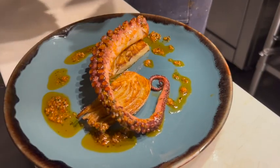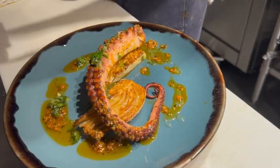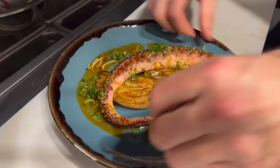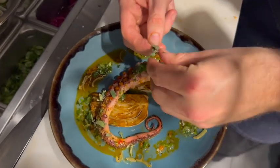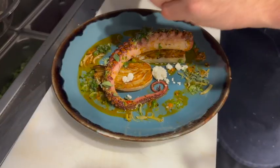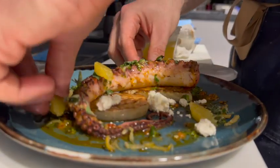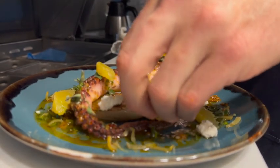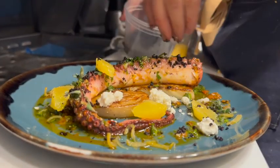To contrast that spiciness, we have a really herbaceous salsa verde — really bright lemon. We preserved some lemons a couple of months back to add to the dish. Some fresh picked oregano, some Colorado feta, some fresh winter citrus, and to top it all off, a dehydrated black olive.